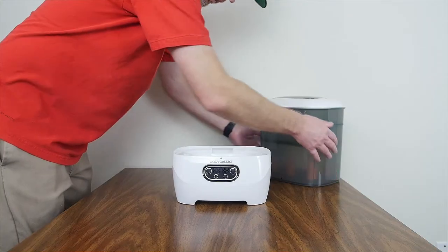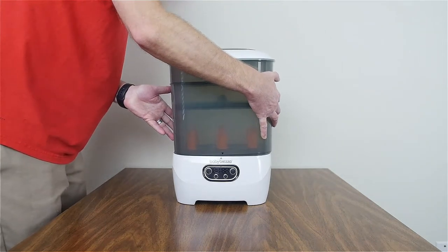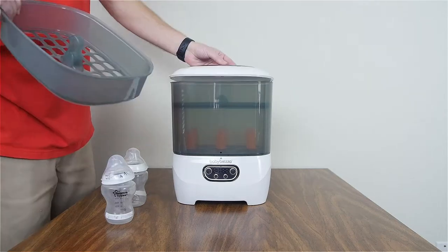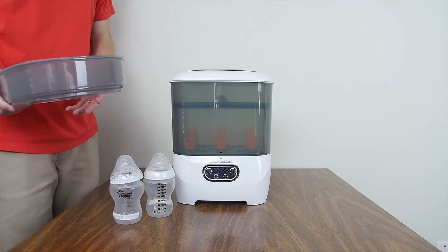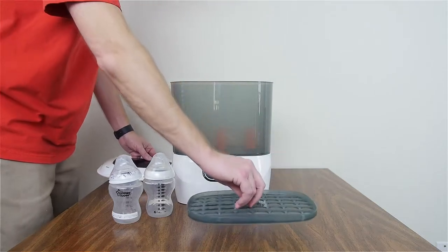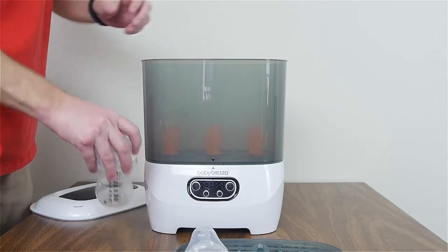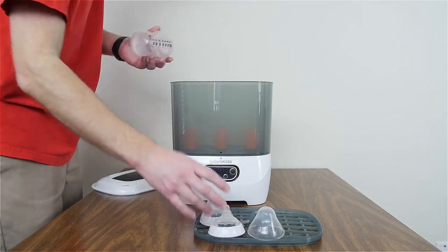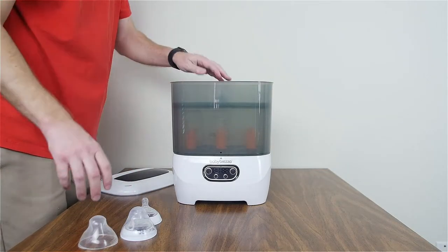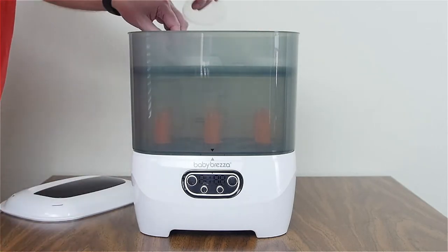The water just sits in there like a pool, which actually makes it a little easier to clean. Put the base back together. I have two shorter bottles, so I'm going to configure this without the upper basket since I'm only sterilizing two bottles. I'll take the lid off, take the accessory tray out, place the bottles over or beside the posts — it doesn't really matter. Then put the accessory tray back in; it fits perfectly with these bottles. I'll put the nipples and collars up top and put the lid on.